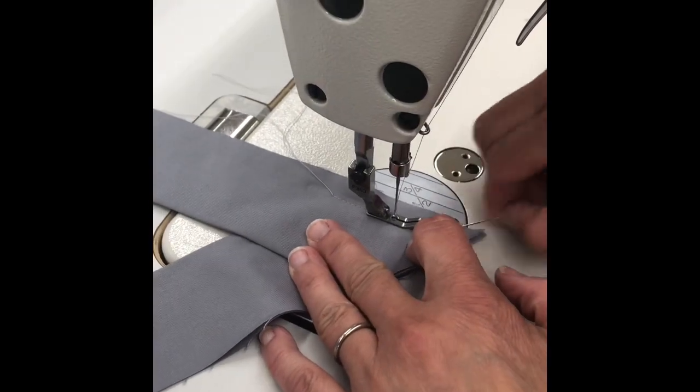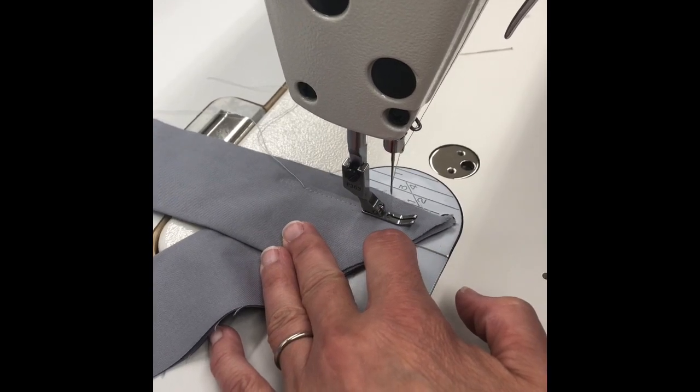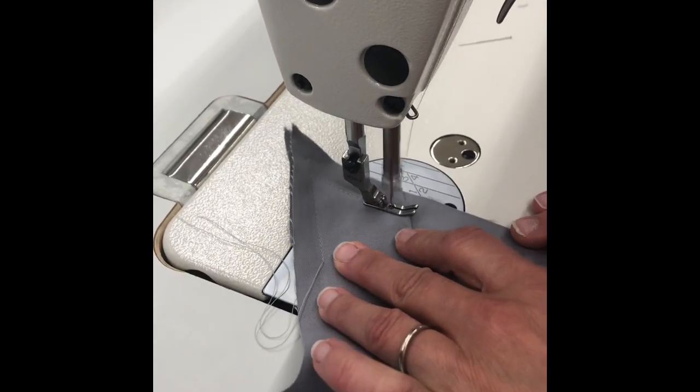Press the front neckband pieces in half with the wrong sides together at the iron. Then pin the neckband pieces together at the dots that you had on your pattern. Stitch at a 1/2 inch seam allowance on the V.